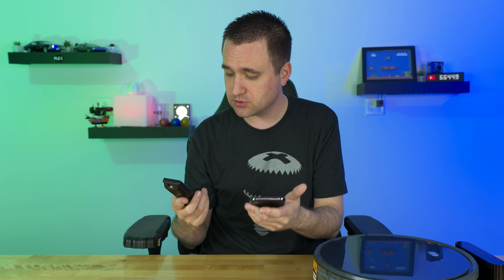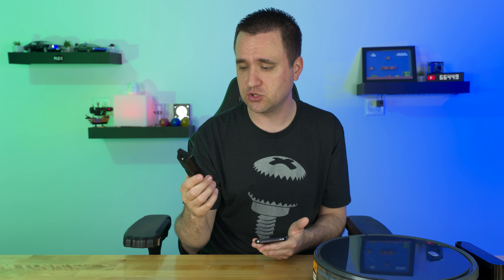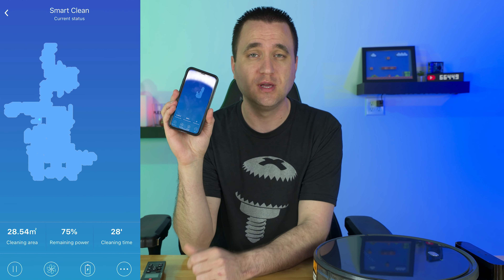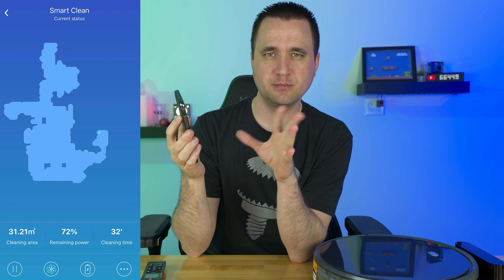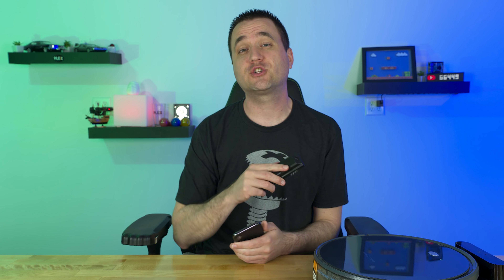Once you have everything set up, you have basically total control right from your phone. You can still press buttons on the unit itself, use the remote — which it actually comes with — or use the app. The app allows you to set the fan mode, set up scheduling, and view the map, which is a smart mapping feature. It knows where it's been. It gives you stats like power remaining, square meters cleaned, and cleaning time. The fan has two modes: normal and high powered, and I used high powered in my demonstration to see the maximum sucking capacity.